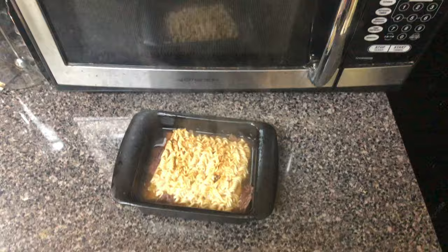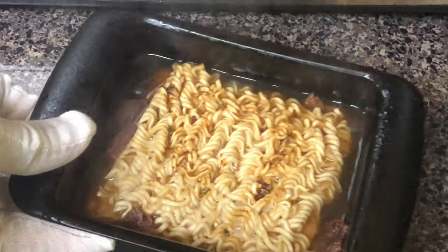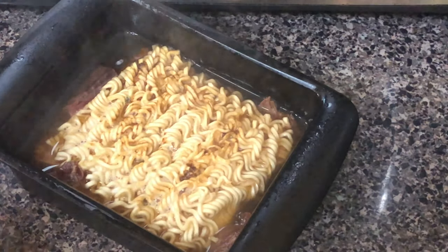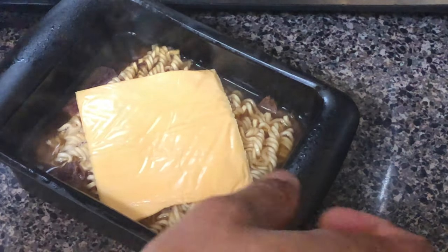Now, be careful because the countertop could be cold and the ramen noodle bowl can be hot. Place it on the countertop and look at the texture of the ramen noodles with the beef jerky. Then take a piece of all-American cheese and place the cheese on top of the ramen noodles. Place it back in the microwave oven for an additional 30 seconds.